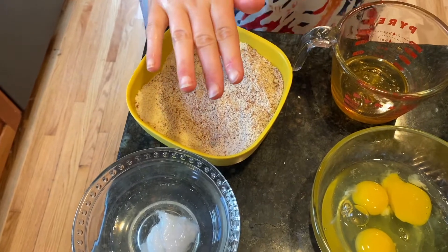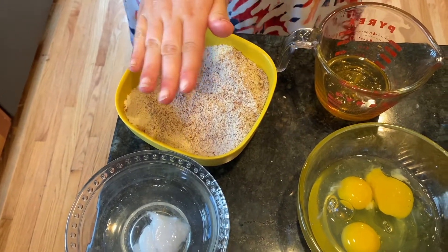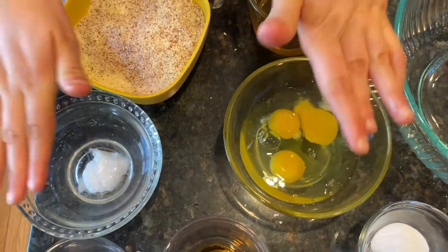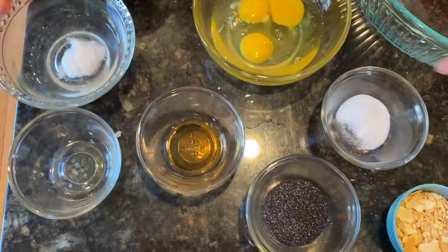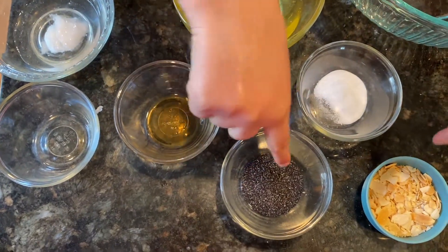This is what you need: almond flour, honey, eggs, melted coconut oil, almond vanilla extract, baking soda and salt, and poppies and almonds.